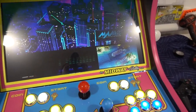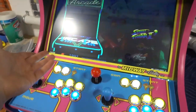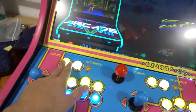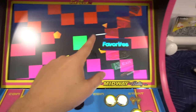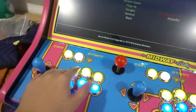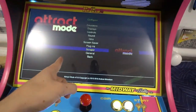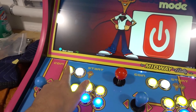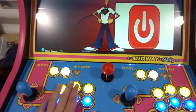That was one way to turn off the system. The other way: if you press player one coin button once, it'll bring you to favorites. Press it one more time, it'll bring you to attract mode. Button one to enter, then button one to shut down. So you can just press the coin button for player one two times as an alternative shutdown method.